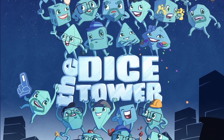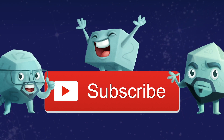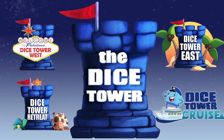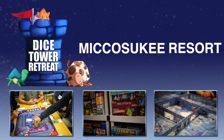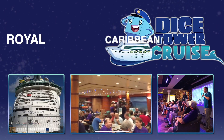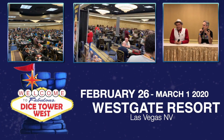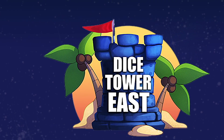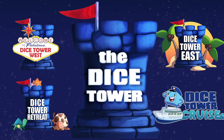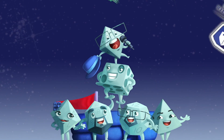Thanks so much for watching another Dice Tower video. If you enjoy our videos, subscribe to the channel for more fun, comprehensive board game coverage. Also, consider joining us at one of our events — come to Dice Tower Retreat, a small intimate gathering where gaming is king. Join us for Dice Tower Cruise, the largest board game cruise. Attend Dice Tower West in Las Vegas or Dice Tower East in Orlando in sunny Florida. Dice Tower Conventions — the friendliest gaming conventions on earth. I'm Eric Sommerer, and you've been watching the Dice Tower.